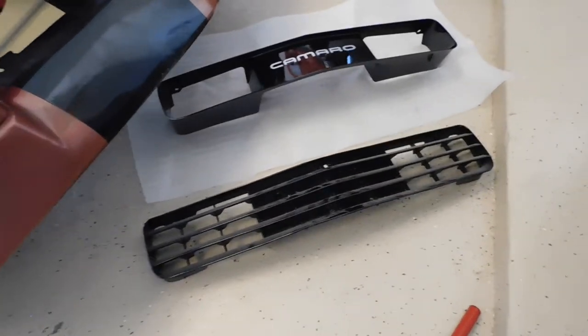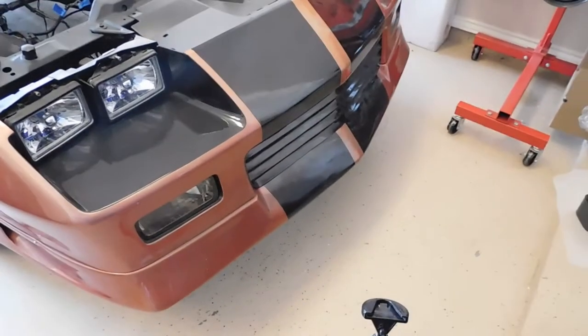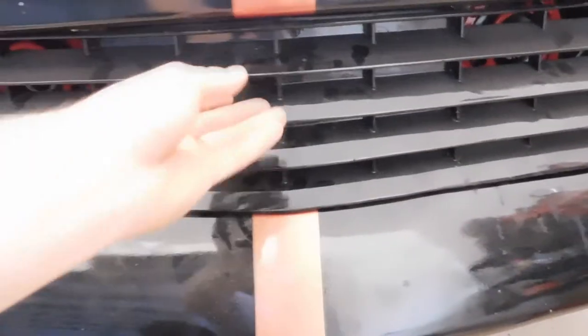Here is the original grille inserted where it goes. As you can tell, it doesn't look bad, but I really like the other design more — that's why I purchased it, especially after installing these horns. Some people might not care for it showing, but not only do I think this grille looks better, I think being able to see the horns will just add a little more appeal to the vehicle. Let me know what you guys think, but let me go ahead and get the new grille inserted.